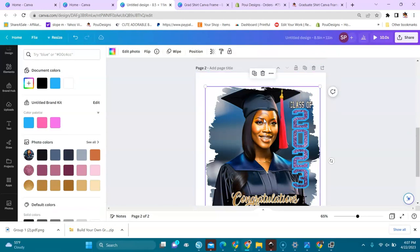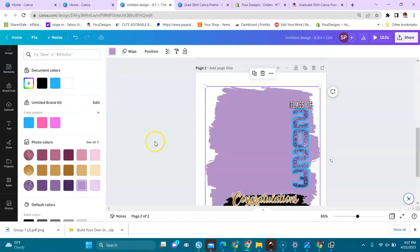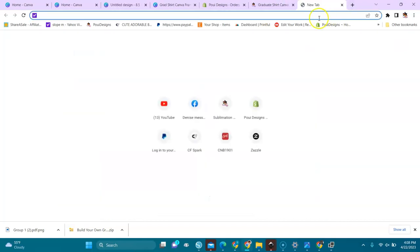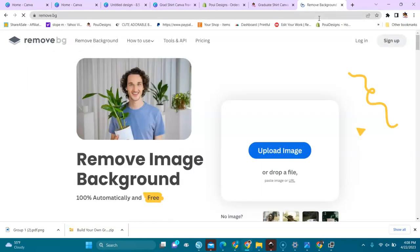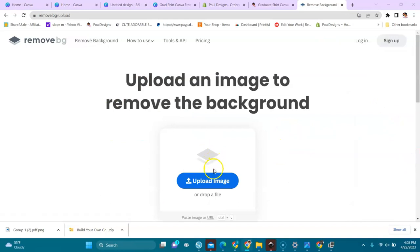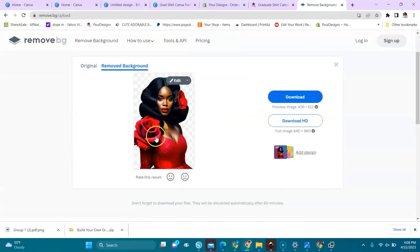I'll duplicate this quickly. When you want to remove an image you just delete it and take it out. Another thing you can do is add a solid color as a background. If you don't have Canva Pro and only have the free version, you can also go to Remove.bg — remove that background — and upload your image from your computer.